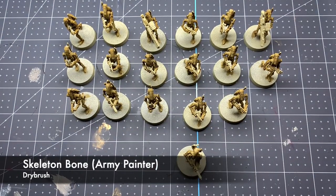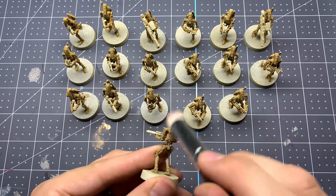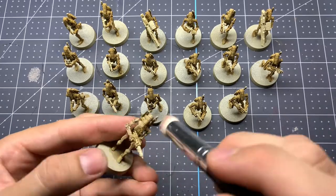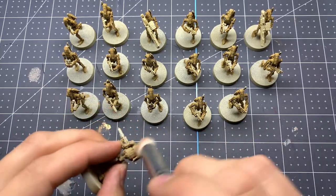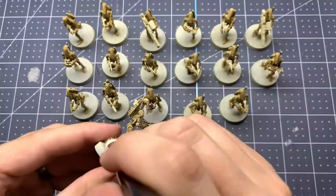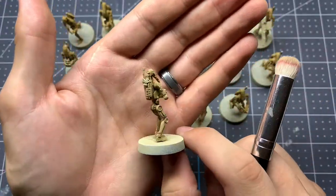Once all of our battle droids have been base coated with that Skeleton Horde contrast paint, the next step is going to bring back some highlights. We're just going to do a very quick and very light dry brush of Skeleton Bone by the Army Painter, or Screaming Skull using Citadel paints. This is just going to really help bring back some of those high points and add a little bit more contrast.